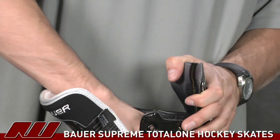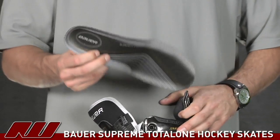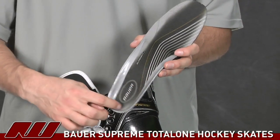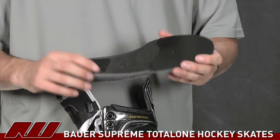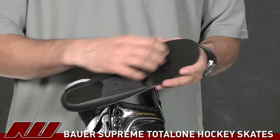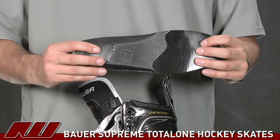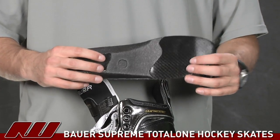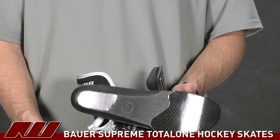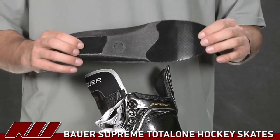Taking a look at the overall footbed — this is going to be similar to what you've already seen from Bauer, the Super Fit One. They added a little rubber bit around there for good foot control, and if you look at the bottom, there's a thin piece of foam plus more rigid composite-type panels under the forefoot and under the heel. It's not going to add much cushioning, but you don't want a lot of cushioning — you want a nice feel for the skate underneath your feet, feeling any little movement down there.